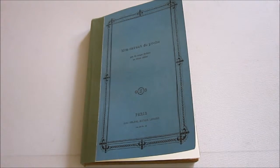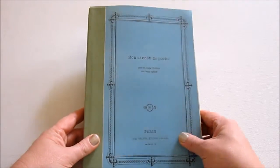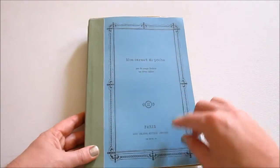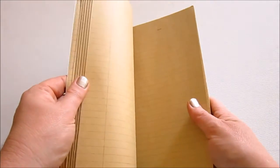So this is the journal. And I love it because I love the color. I love this little thing on the binding here. I love that it says Paris and everything is all kind of in French. And then it's really cool because it has craft paper inside, but it has three different kinds.